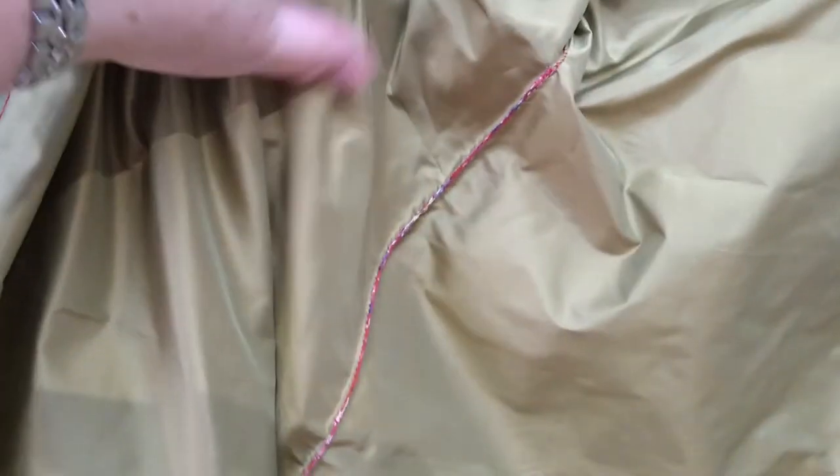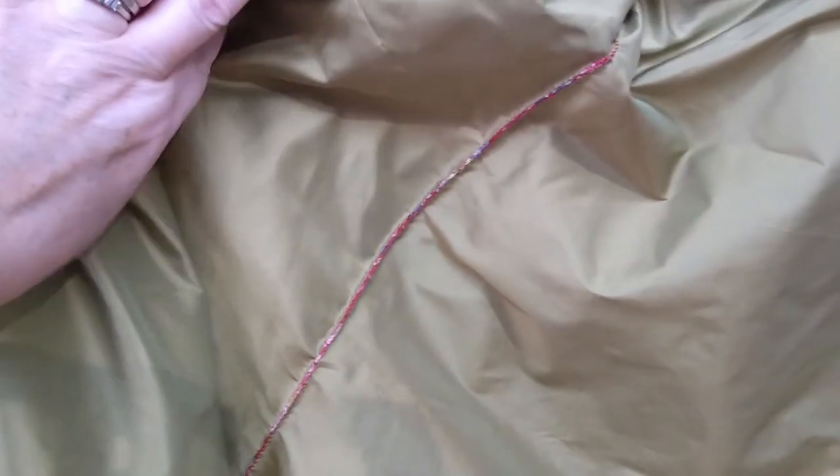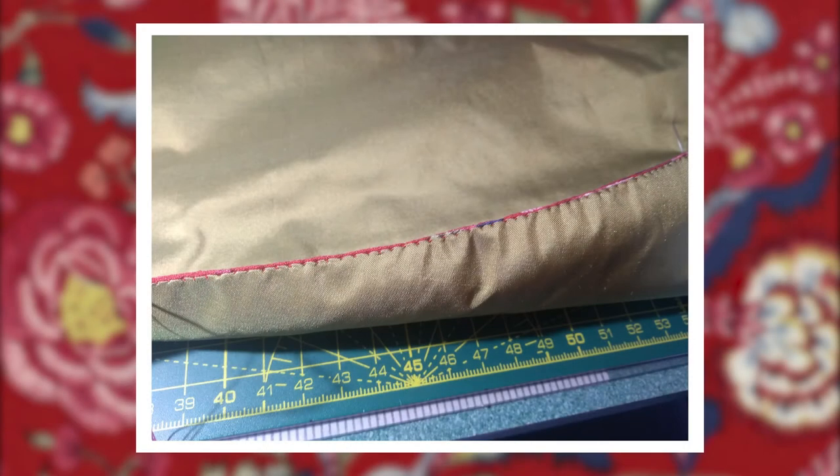From the outside it looks like a completely normal seam. On the inside it looks like the lining has been whipped in, laying not quite up to the same edge as the fashion fabric, which does show through just a bit. I love the even row of tiny little puckers you get in silk taffeta with this stitch.